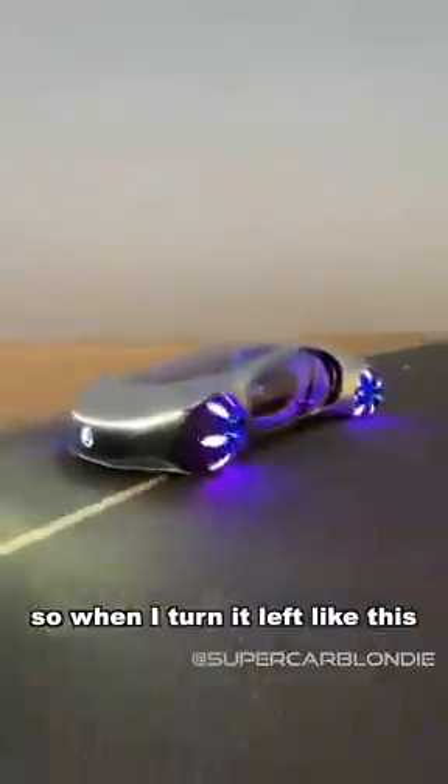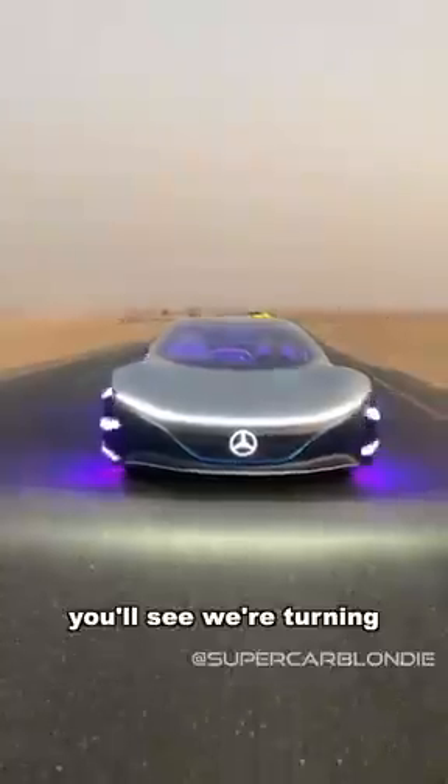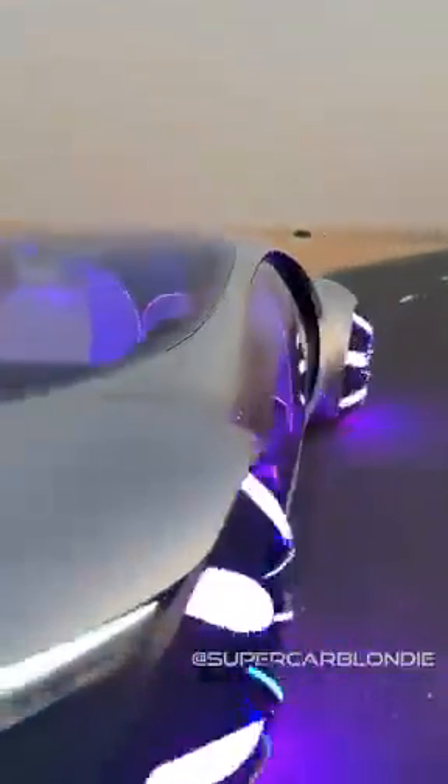So when I turn it left like this, when I tilt it, we turn like that. When I turn right, you'll see we're turning. Forward is accelerate, and backwards is to brake. That is crazy.